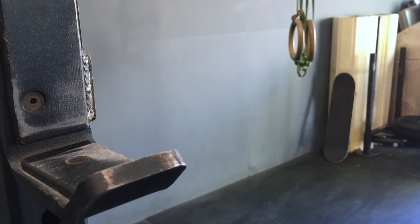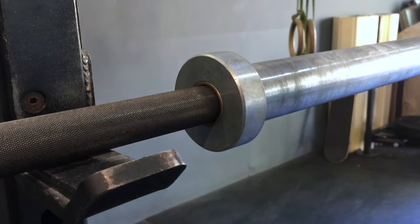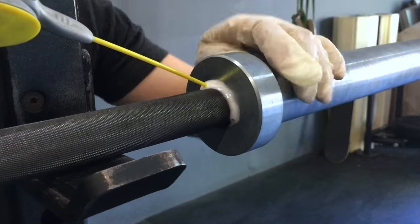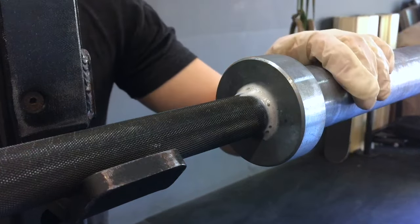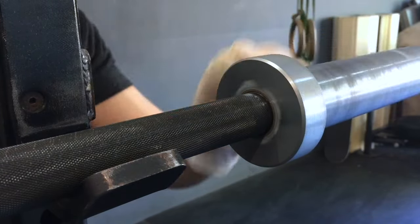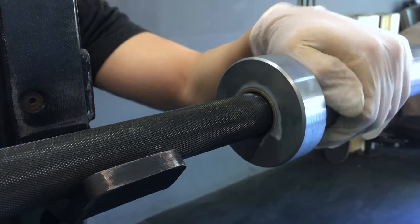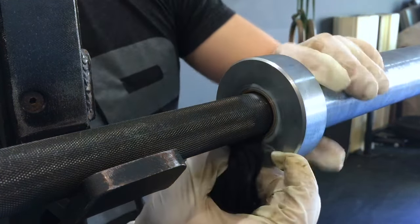So this is the other side — I'm going to hit this side with the white lithium grease. Just going to get it in there, spin it around, and let it work itself in. This is a little bit more gel-like and a little bit thicker than the silicone lubricant. It's going to leave a white residue, so take a rag and kind of clean that up.